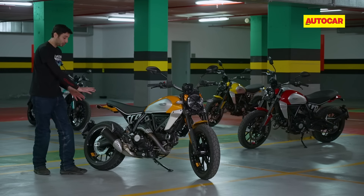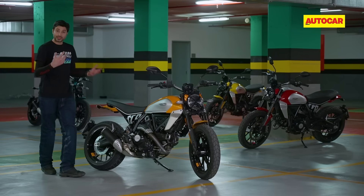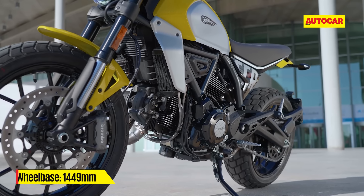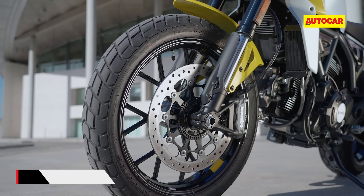The chassis is brand new, the swingarm is also new, and the rear shock has been moved a little in towards the center. What's retained is the suspension — an upside-down front fork and monoshock at the rear. The wheelbase and chassis dimensions are the same, as are the rake and trail, the wheels, and the tyres.